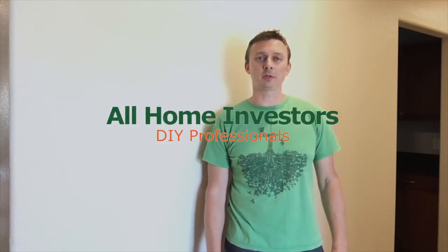Hi, it's Alex with All Home Investors. Today we're going to show you how to hang any picture in less than a minute using one of these.